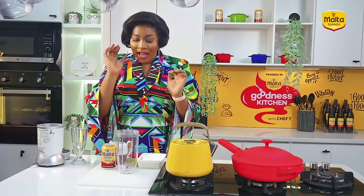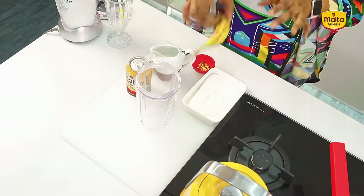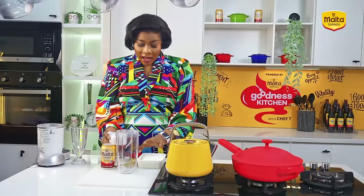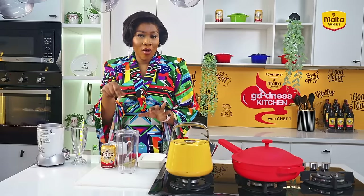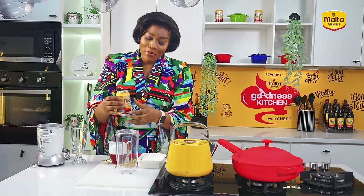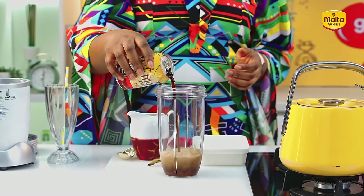We are about to make a Malta Guinness milkshake. Let me run through the ingredients real quick. I have my Malta Guinness here, some vanilla ice cream, bananas, and some milk. I'll then be using some whipped cream over the cup and decorative sprinkles. Back to my story — my mom came home and I was so happy to tell her that the noodle brand came to school and gave us packs of noodles.